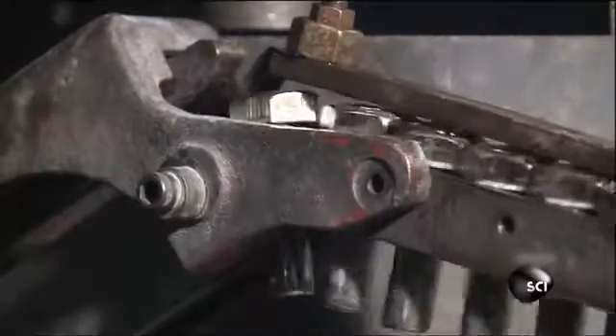Now all that's needed are the threads — the grooves along the shaft that the nut screws onto to secure the bolt. To cut the threads, the bolts drop one at a time between two grooved plates inside a threading machine. The plates work kind of like a heavyweight pasta maker, rolling and pressing the bolts with 50 tons of force into the grooves in the plates to form the threads.